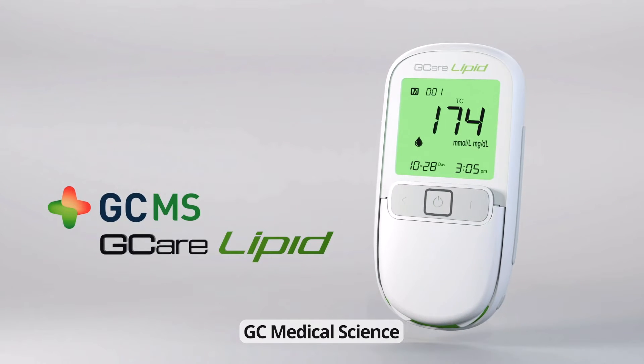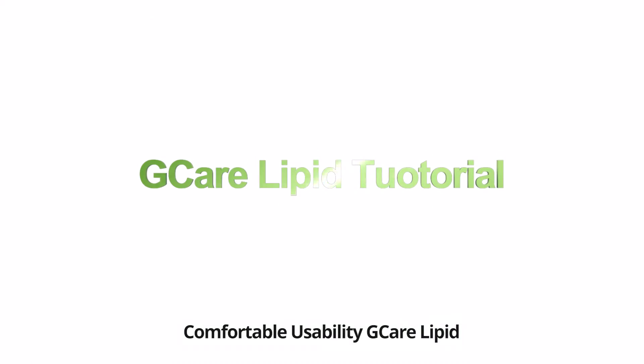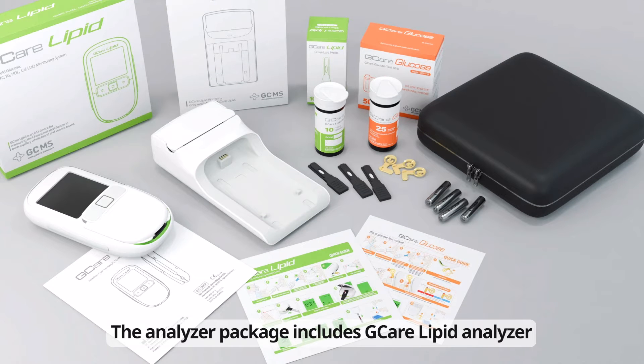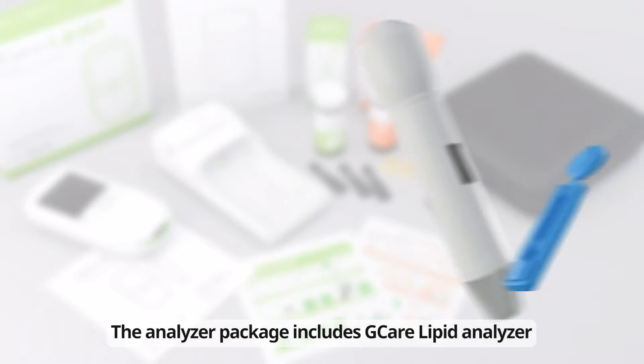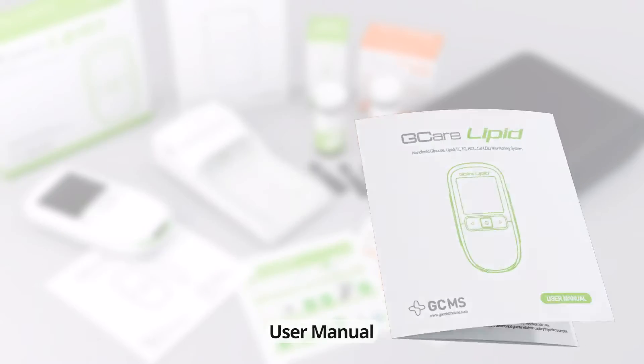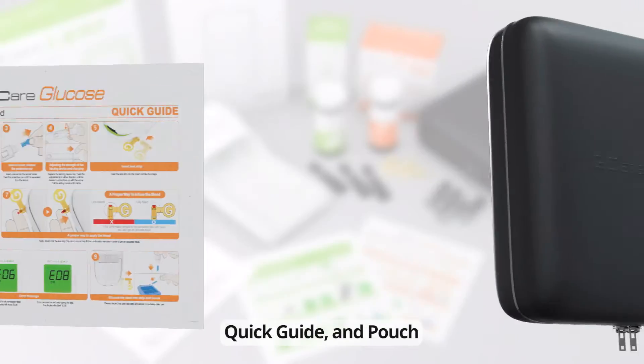GC Medical Science G-Care Lipid. Step 1: Product Composition. The Analyzer Package includes the G-Care Lipid Analyzer, Lancing Device and Lancet, four AAA batteries, user manual, quick guide, and pouch.